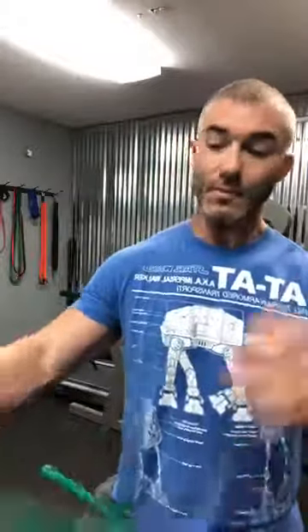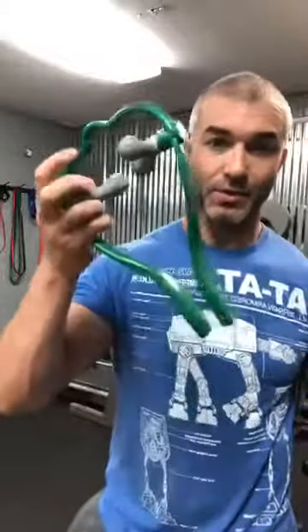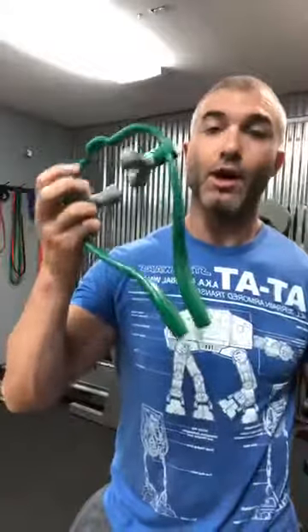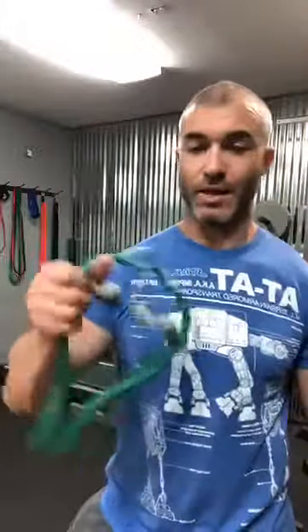We designed protocols based on movement dysfunctions, incorporated them into our practice, and built them into this program. If you've never gotten any of this stuff, this is the easiest way — click on the link, we'll send you one of these for free, you cover shipping. You'll have an opportunity on the thank-you page to schedule a demo for us to show you how the home mobility kit program works.